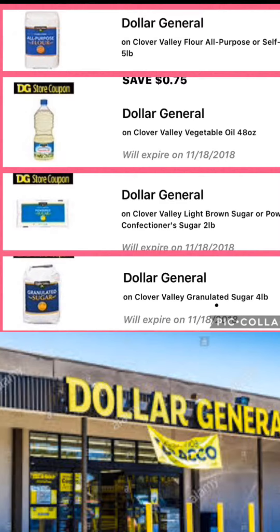You're going to grab one four-pound bag of Clover Valley granulated sugar, one Clover Valley 48-ounce vegetable oil, a five-pound bag of Clover Valley all-purpose flour or the self-rising flour, and one two-pound bag of brown sugar or powdered sugar — whichever you prefer.